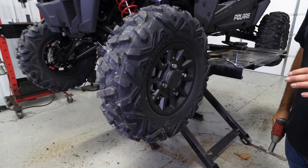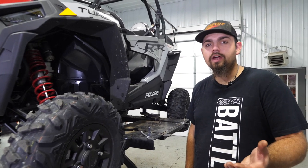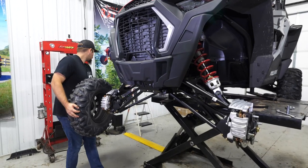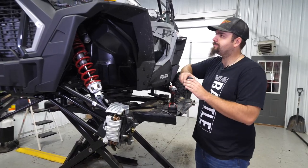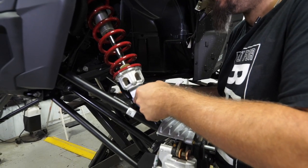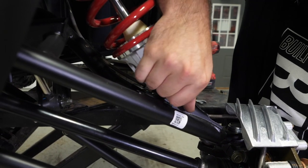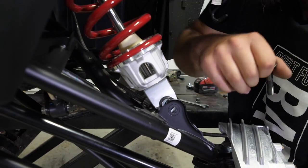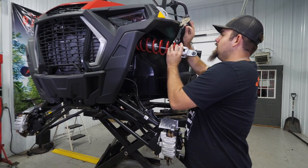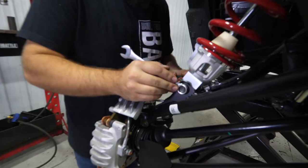You can do this installation without removing your front wheels and tires, but we're going to do it for ease of access - makes it easier to show you what we're doing. Once we have both front wheels and tires removed, grab a strap, wrap it around the cage, disconnect your front shock, pick up on your rotor, grab the shock, pull it up and tie it out of the way to give us more room to work.